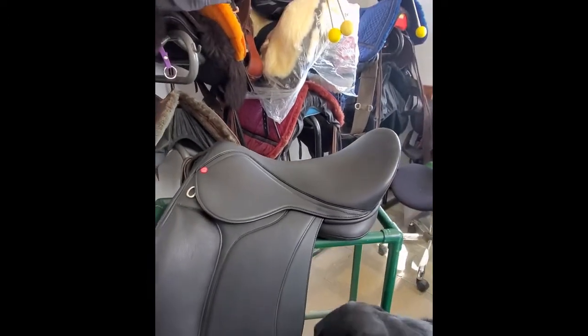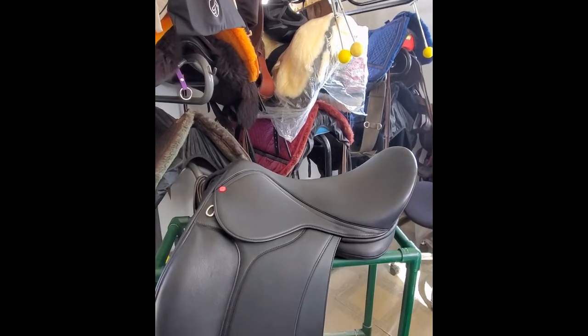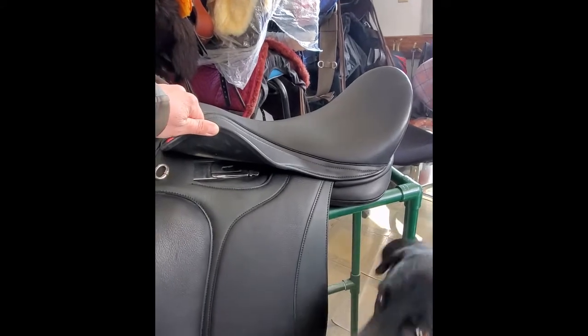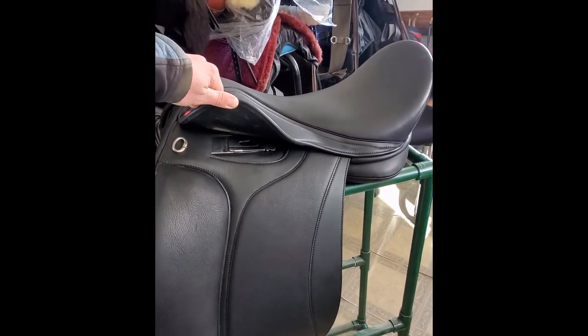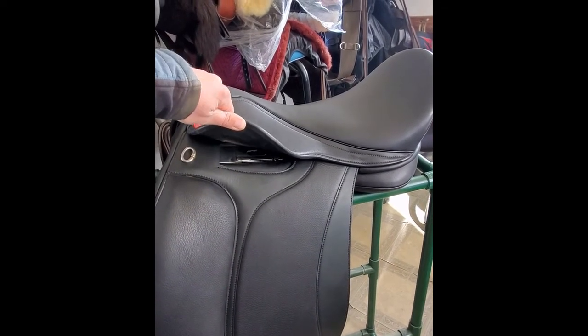A pretty open seat for a dressage saddle, not overly deep. And then to show you the alignment of the stirrup bar — puts you in a nice, biomechanically beneficial position for the rider.